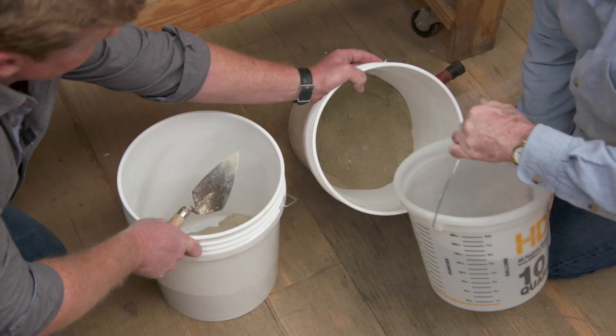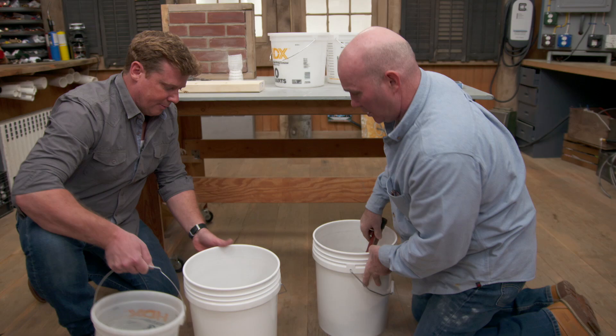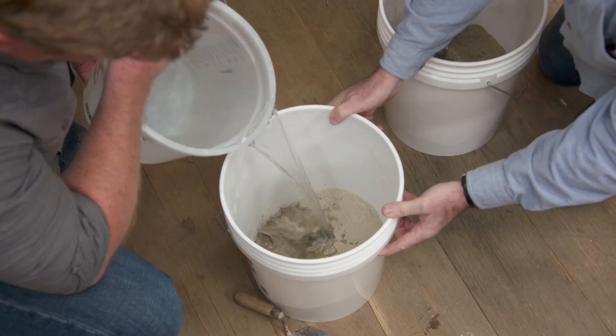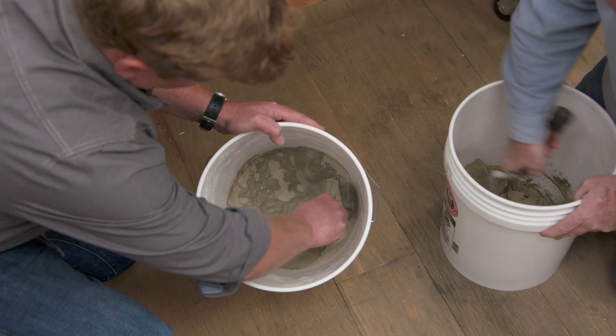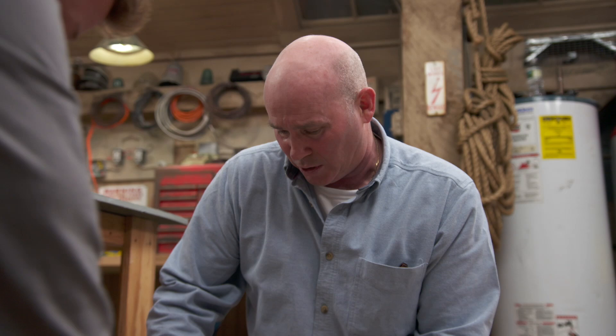I'll put you in charge of the water. Now, obviously, start with a little bit of water, because you can't take it out. You're going to look for that oatmeal consistency. You're looking good as well.